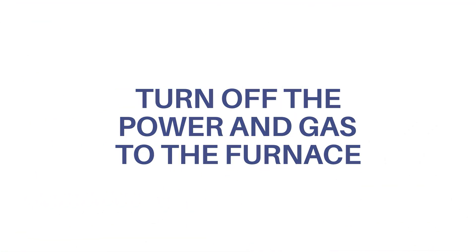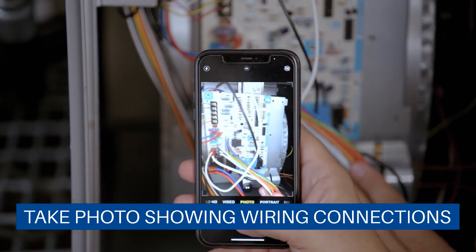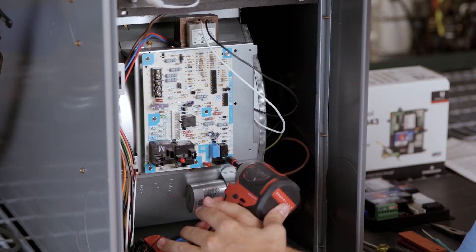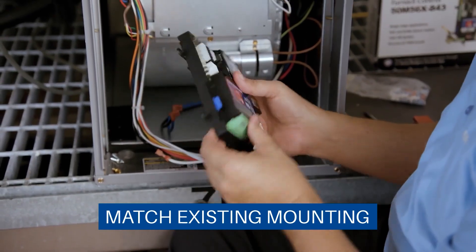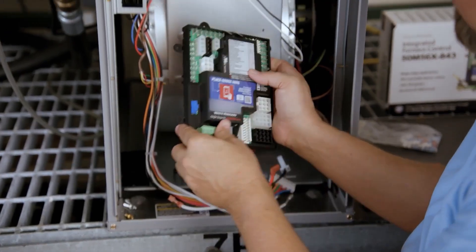First, disconnect all power and shut off the gas. Take a picture of the wires for reference. Remove the original control board. For the 50M56X-843, there are seven mounting tabs, five standoff holes, and two sliding tabs. It's best to utilize the mounting that matches the existing control.